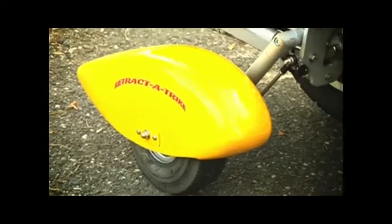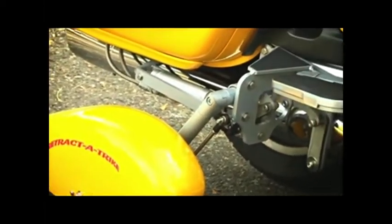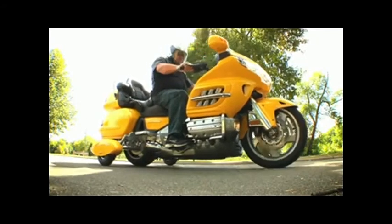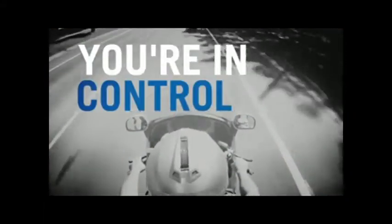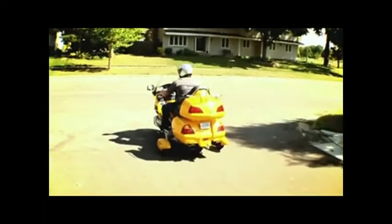Now you can use the wheels instead of your feet when you start and stop with Retract-A-Trike. A computer doesn't make the decisions for you — you're in control. Retract-A-Trike provides stability even in the worst conditions, like stop-and-go traffic or soft, sandy roads.